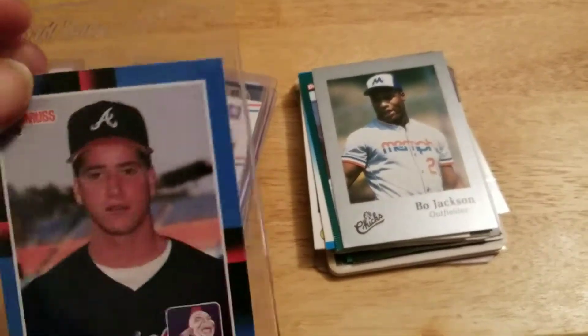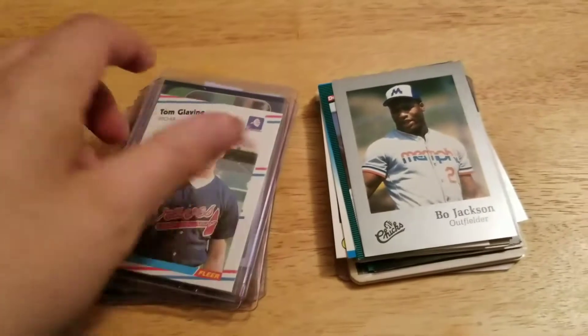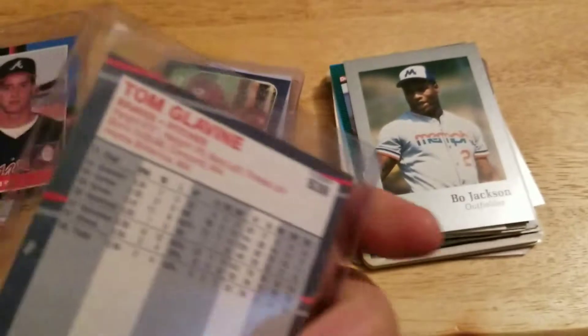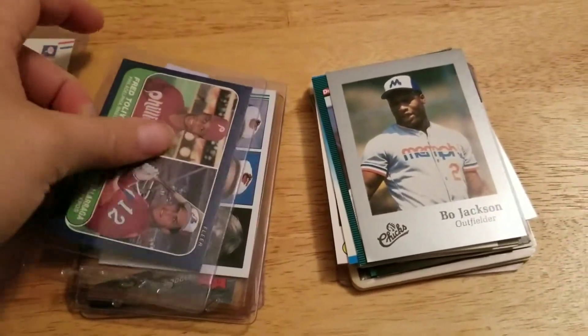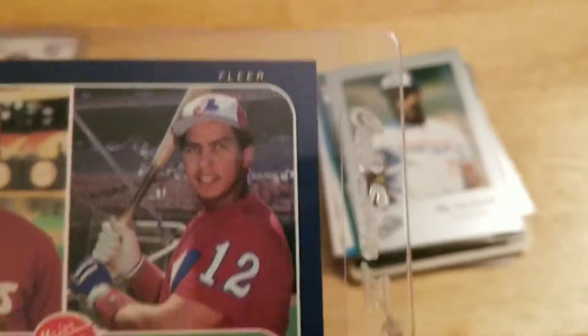Picked up an 88 Donruss Tom Glavine rookie, an 88 Fleer Tom Glavine rookie, and an 86 Fleer Andres Galarraga rookie.